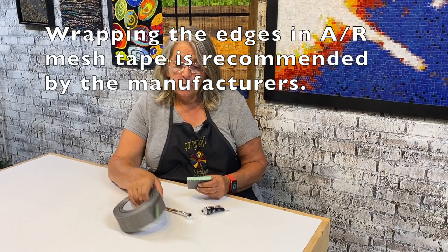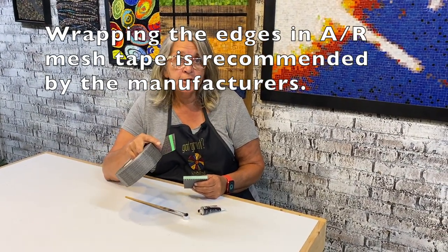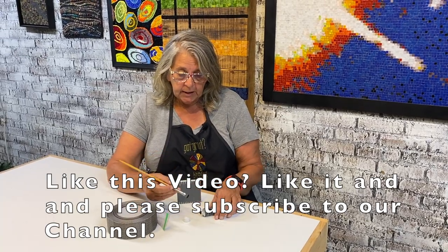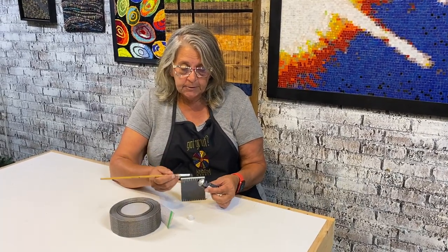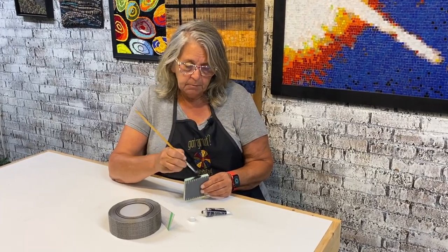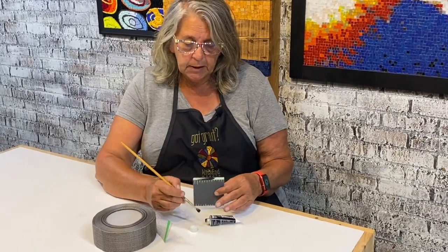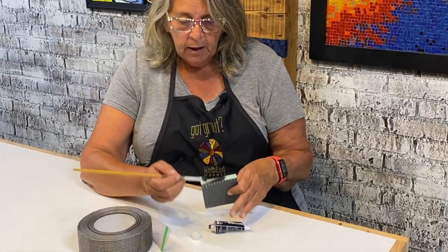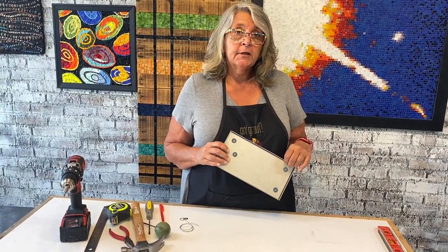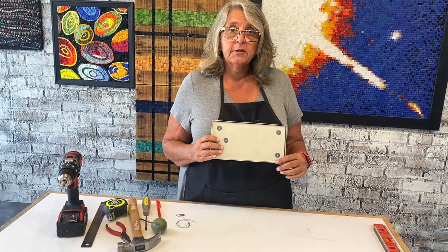I'm often asked how to finish the edges — we have a complete video on using AR mesh and thinset. Check out the description for full details. But if you're doing something for inside, it can be as simple as painting out the edges with some acrylic paint. I like to do this more at the end of the project because that way I can match it to my grout color and it becomes even less noticeable.